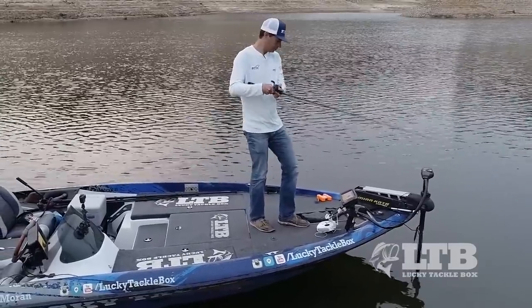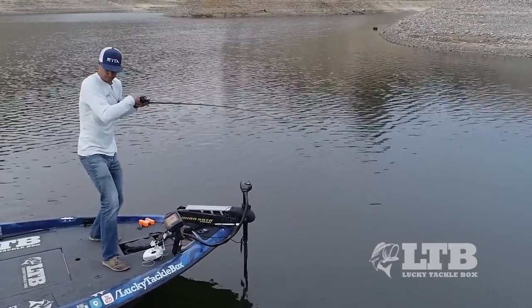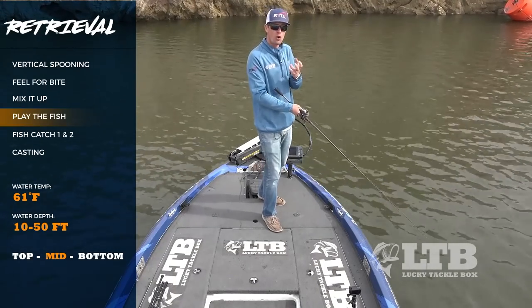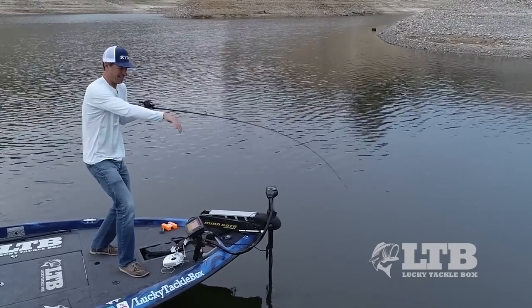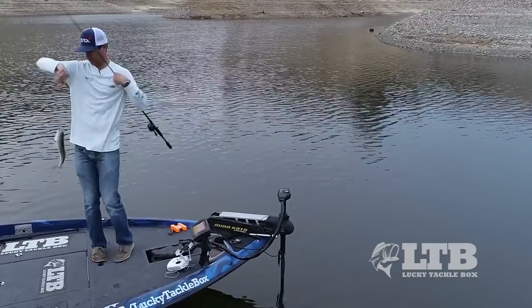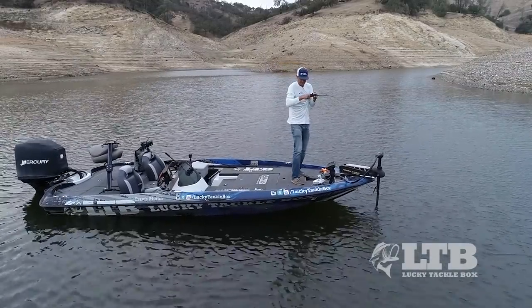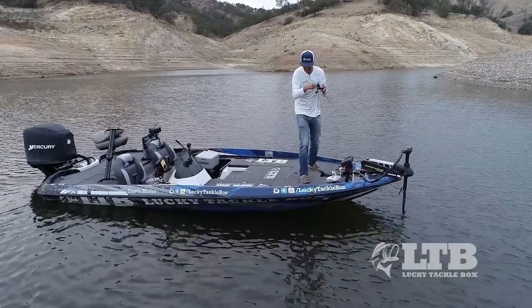When you do hook up with a fish, you want to play them out — there's no hurry to get them back in the boat. Some guys use very heavy spoons, one ounce to a couple ounces, and with those you want to get the fish in fast because the spoon weight helps them shake the hook loose. But when you're using a half ounce like today, there's no hurry — those fish aren't gonna shake it loose easily. A lot of times you're hooking these fish barely in the side of the mouth, so play them and don't force them into the boat or you could lose a lot of them.